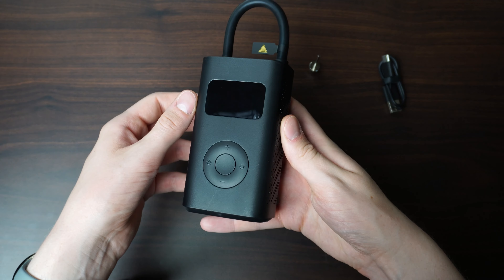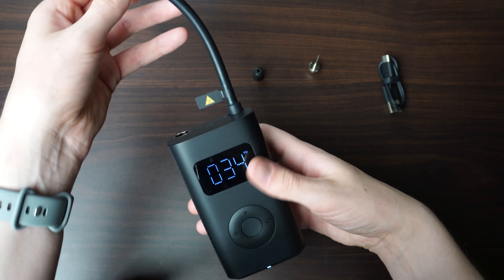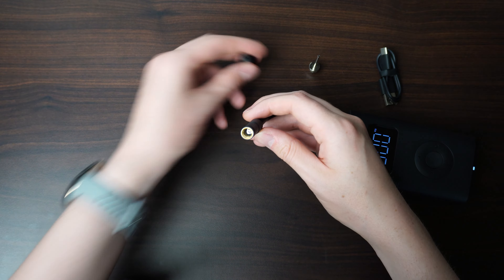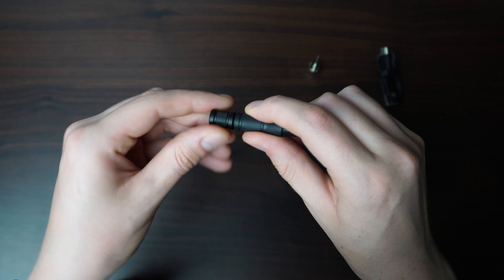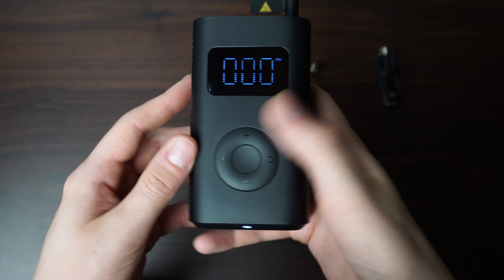Inside the packaging you get everything that you pretty much need to pump up any tyre or ball. The valve adapter is also included for a Presta valve so you can pump up pretty much any tyre. It simply screws on and it fits nicely into the compressor when attached.